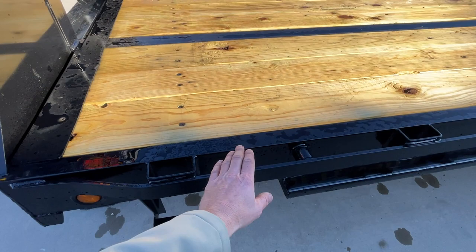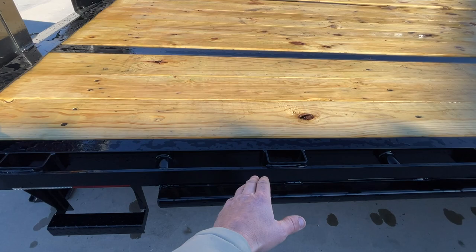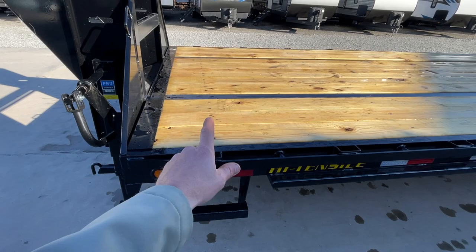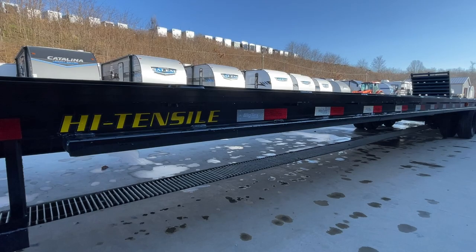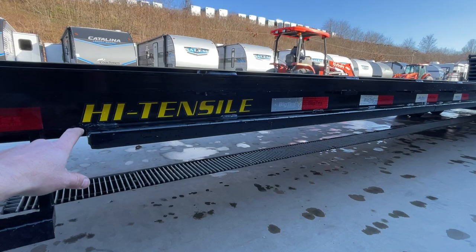Like most trailers today this has sealed beam LED lights. It's got lots of tie-downs — your traditional rub rail, stake pocket, and chain or pipe spool depending on where you're from. Stake pockets are roughly on two-foot centers with chain spools in between, so you have tie-down points roughly every one foot. This is a heavier quarter-inch rub rail. Side steps on both sides are standard equipment. One of the newer features is that sliding ratchet track is now standard — four-inch ratchet track running all the way down the trailer.